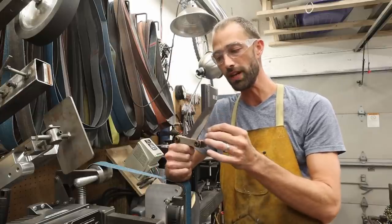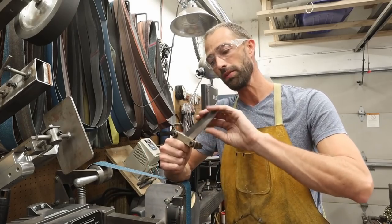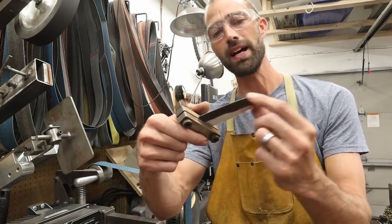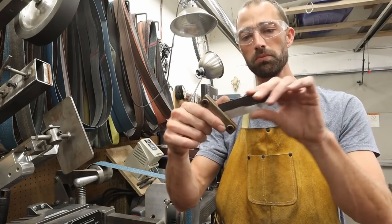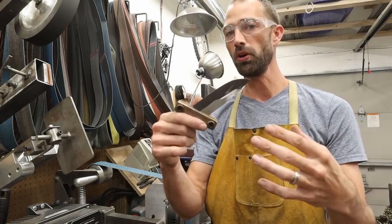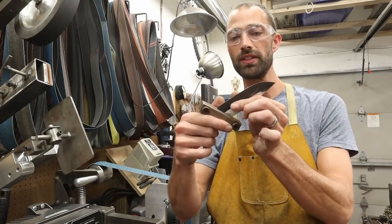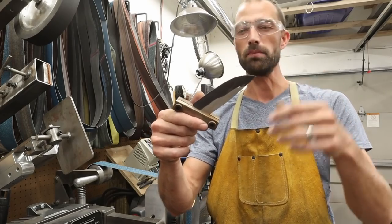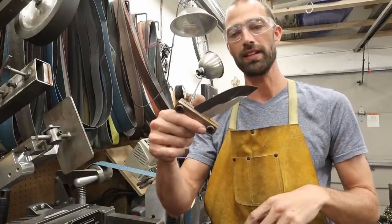I'm going to pound out the 36-grit belt, draw these bevels up, and keep everything nice and cool. I still use water the whole time with bare hands so I know I'm not overheating it. I'm doing two things: drawing the bevel up and also thinning out the edge to my desired ending edge thickness. Each one of these will be slightly different. Some I want a full flat grind with a really thin edge for perfect cutting geometry for skinning. Some are going to be more bushcraft-style knives where I want it a little thicker, so the edge geometry lends itself better for whittling wood — the edge will have more meat behind it and will stand up a little bit longer.